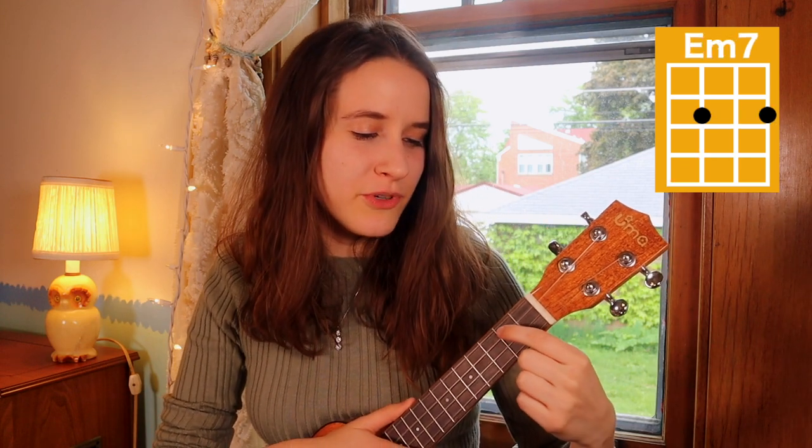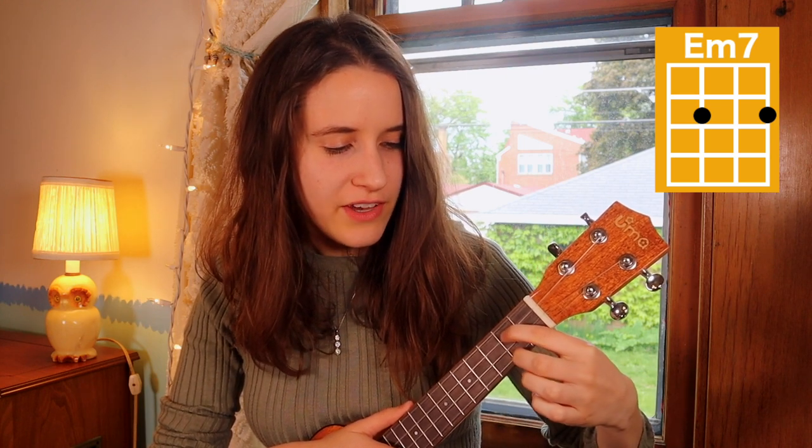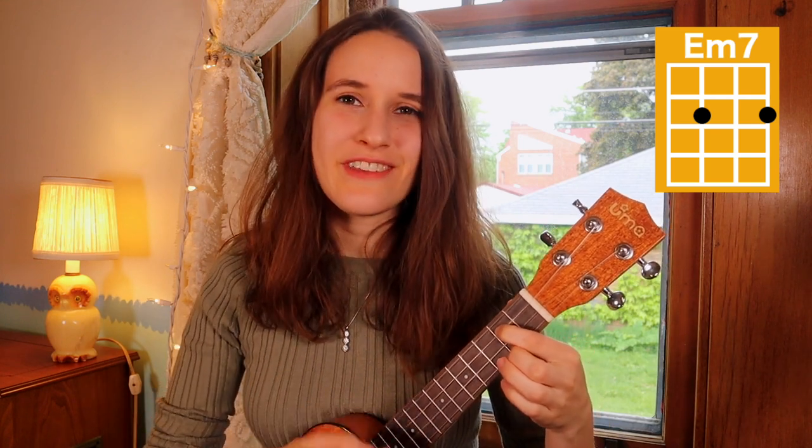Then our next chord is E minor 7. You're gonna put your first finger on the second fret of the third string and your second finger on the second fret of the first string. So it's like G except no third finger. Here's E minor 7.